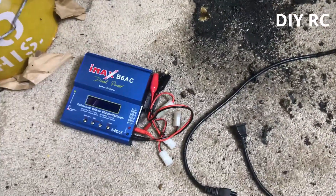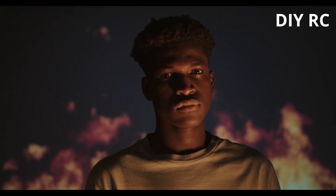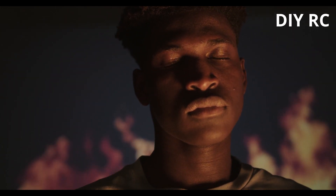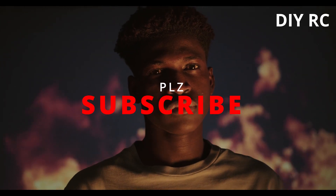Look at that freaking damage. The carpet is toast, the battery exploded. Do not buy one of these — spend a little extra and get something that's reliable.